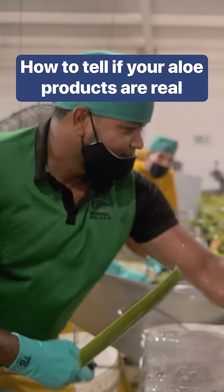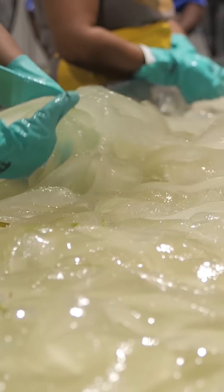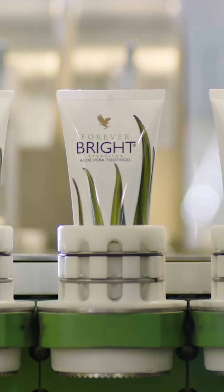Making aloe products takes quick hands, a good knife, and lots of plants. This jiggly filet is the gel inside the aloe leaf. That's what's used in real aloe vera juice, gel, or skin care products.